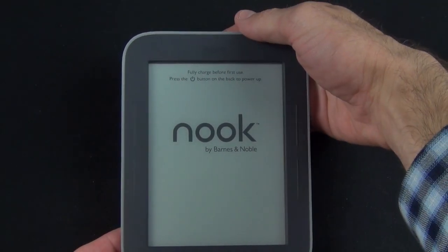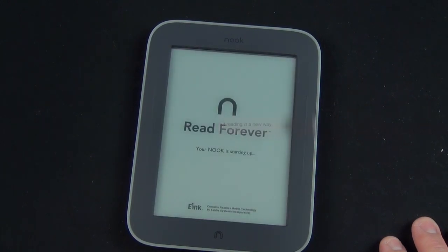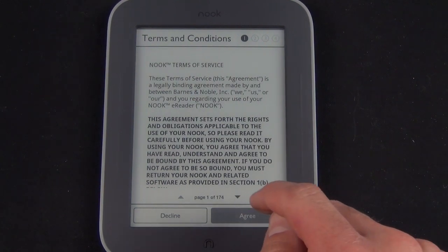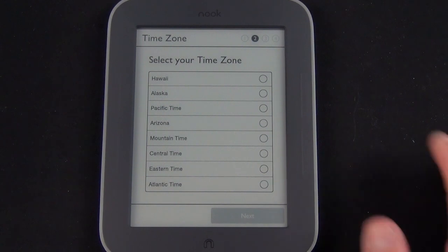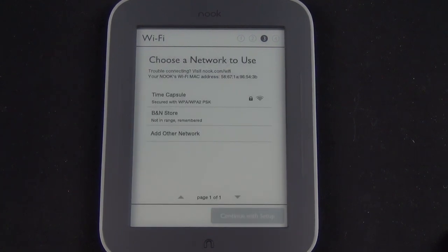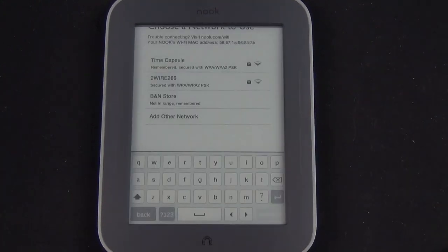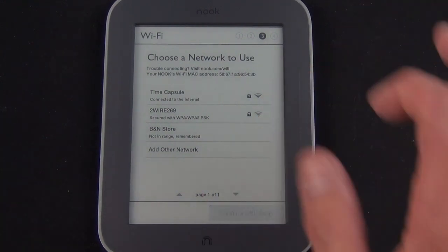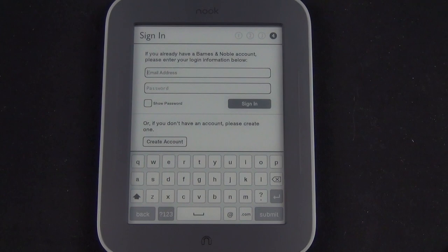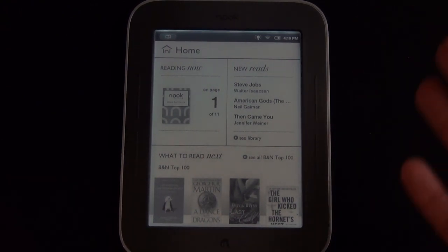Let's go ahead and power this on for the first time by pressing the power button on the back. Welcome to your Nook Simple Touch with GlowLight. We're going to agree to the 174-page license agreement, set our time zone to eastern time, and now we're looking for a Wi-Fi connection. I'm going to choose my router and enter my passcode. Now it's registering the device and logging into my Barnes and Noble account, which brings up my existing purchases in the library as well as my highlights, bookmarks, and where I last left off.